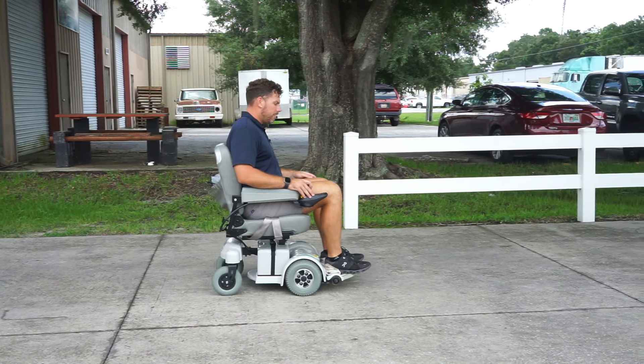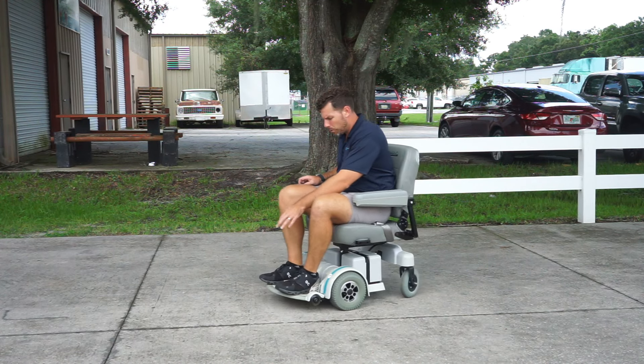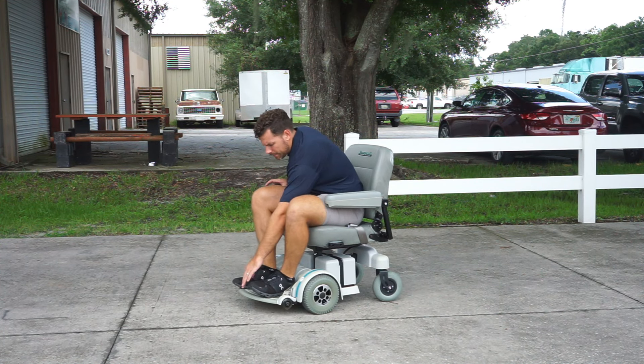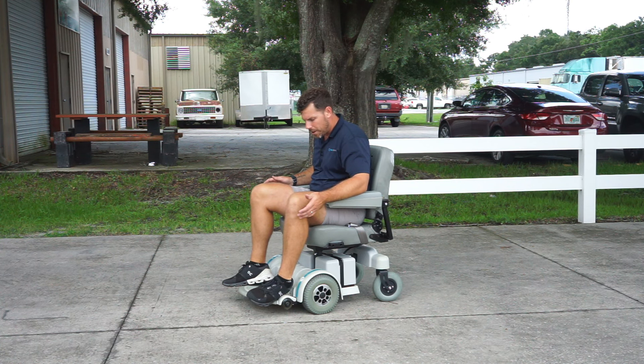This is the Hoveraround MPV5 — the unit that has the unique feature not most other units have on the market. It's that footplate that wraps all the way around. So you can see, if I had issues with my feet, they're not falling off the footplate — they're staying on there.